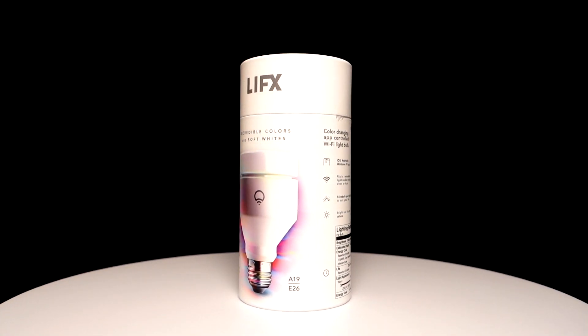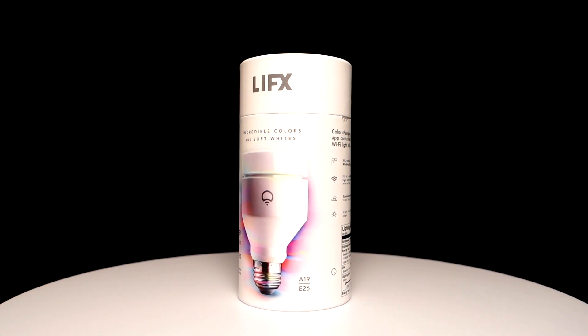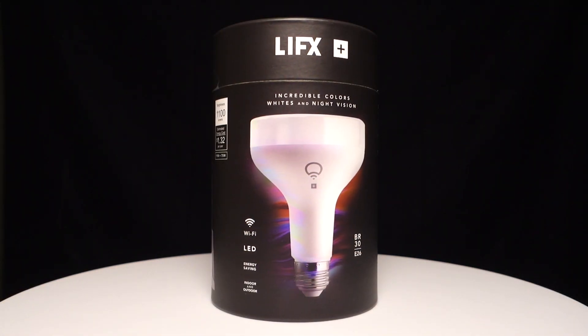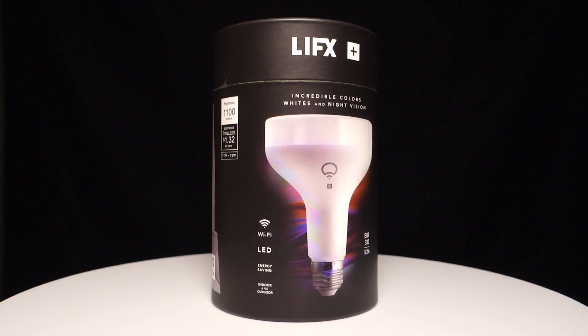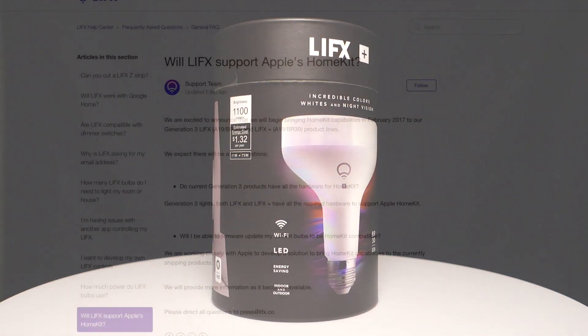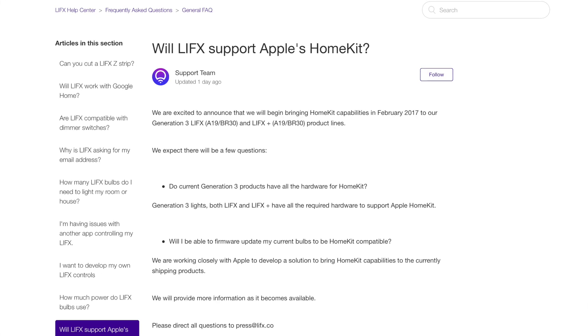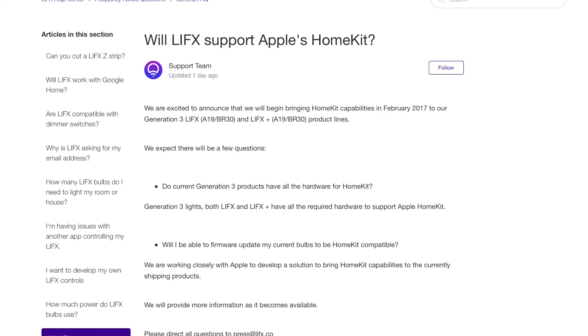In late December, LIFX announced that its brand new third-generation A19 and BR30 bulbs had HomeKit hardware already on board, and HomeKit compatibility would be enabled in February 2017 via a software update.